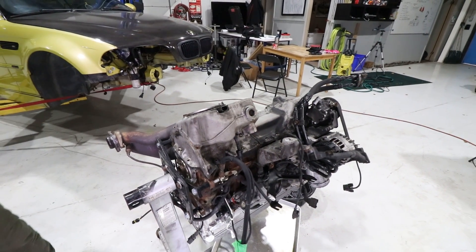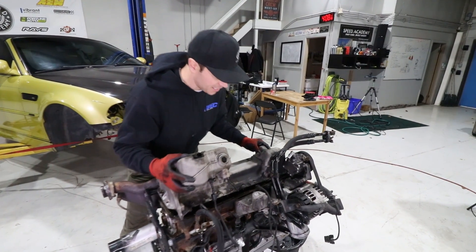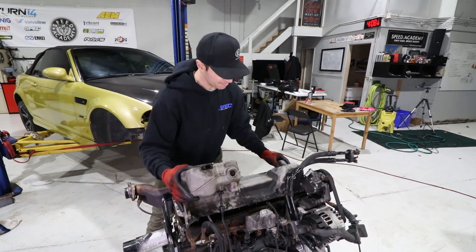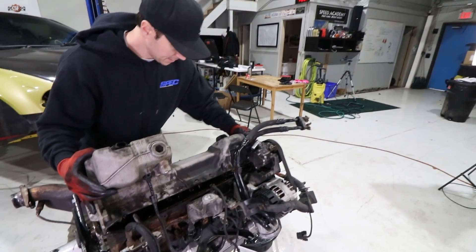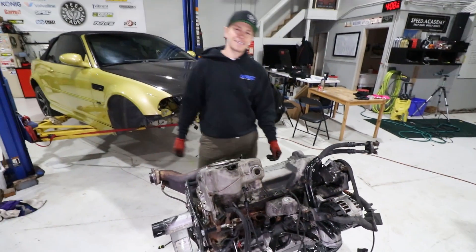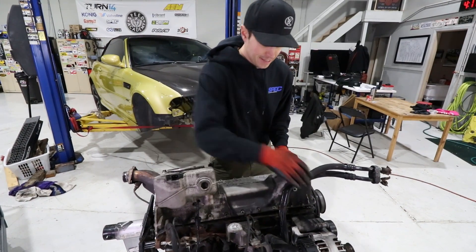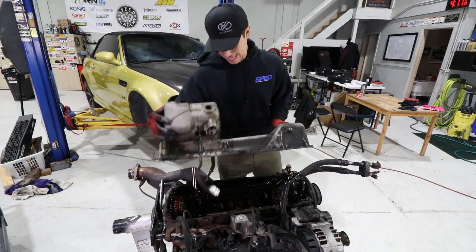Time to remove the oil pan — I've got my pry bars out. Thankfully BMW left some nice spots to lift up on, and it came off very easily. There is a gasket on here but also silicone. We did straighten out the motor because if we left it at an angle, all the oil in the pan would rush out onto the side of the block. We ended up pulling the power steering pump to clear enough space to get the pan out.